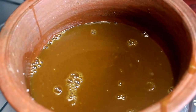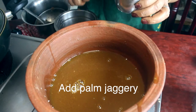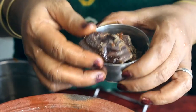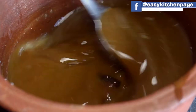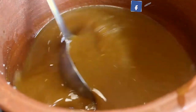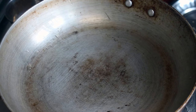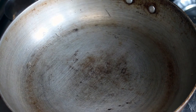Let's mix it well. We will put a nice dry roast in the pan. We will heat it up.